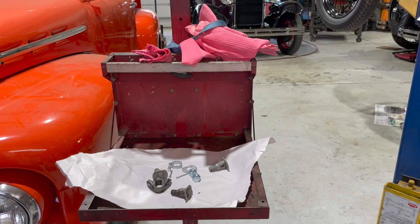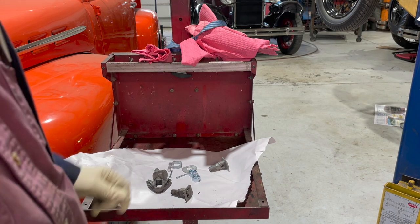I'm going to install some Snyder's brake front brake floaters on this 1929 two-door that we've been working on for a while, and I thought I'd show you fellows how they work.